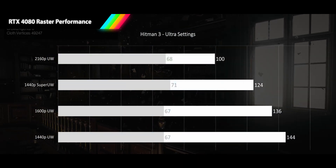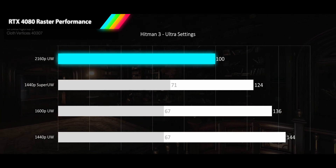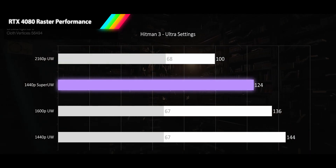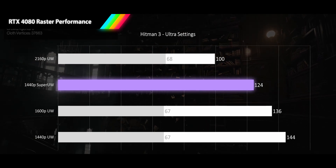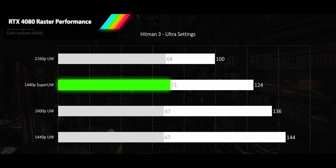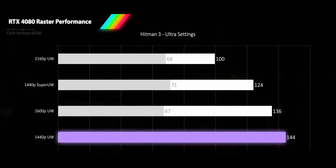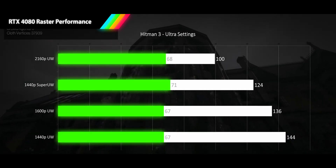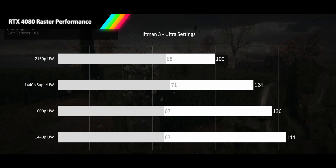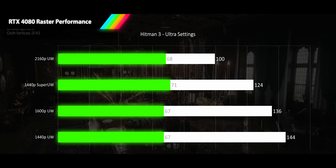Next we have our suited and booted assassin in Hitman 3 running at ultra settings. Here we see our highest average framerate yet for 4K ultrawide at 100 FPS, though we also see our largest 1% low deviation, with a 4K 1% low coming in at 68 FPS. At 1440p super ultrawide, we see good scaling in average FPS up to 124 FPS, putting it in very high refresh rate territory, but the 1% lows are not scaling, and we see this continue for the next two resolutions. Despite 1600p and 1440p ultrawide delivering 136 FPS and 144 FPS respectively, their 1% lows are stuck in the same high 60s as the 4K results. After several game and computer restarts, this 1% low scaling issue persists, so it seems to be a feature of the Dartmoor testing area, causing this game to see the poorest 1% scaling of the bunch at 31, 43, 51, and 54% performance drops.